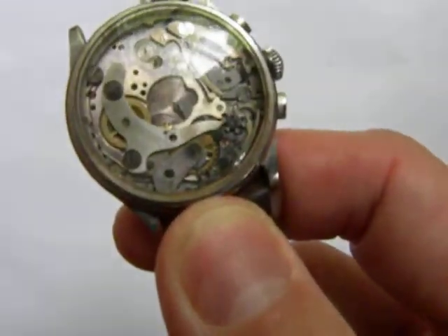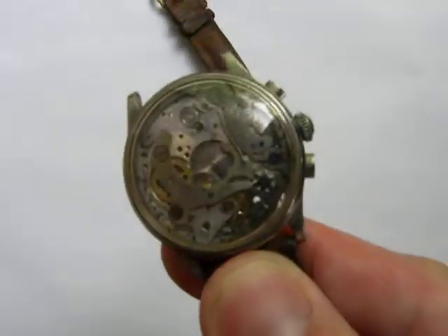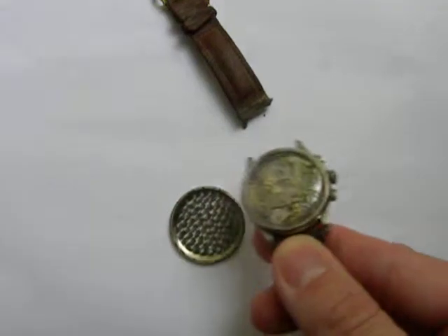There is a gear inside under the crystal of the watch that is rolling around. I'm not sure really what it goes to, but the watch is currently running.